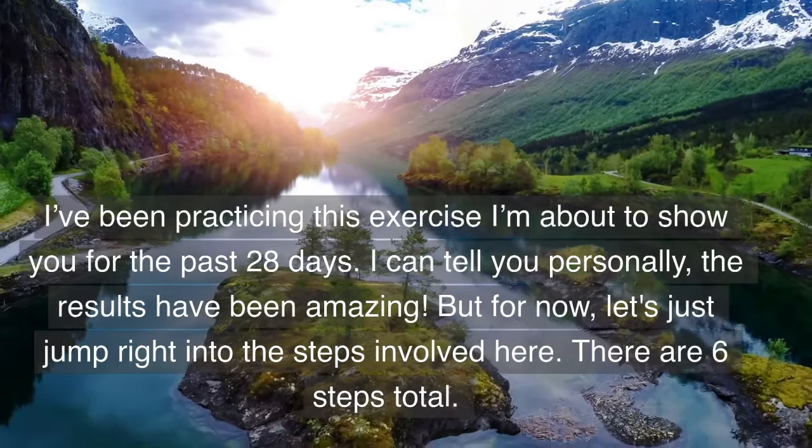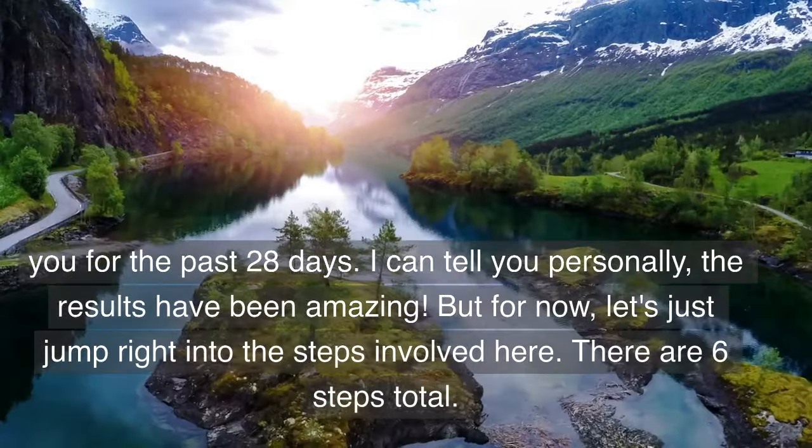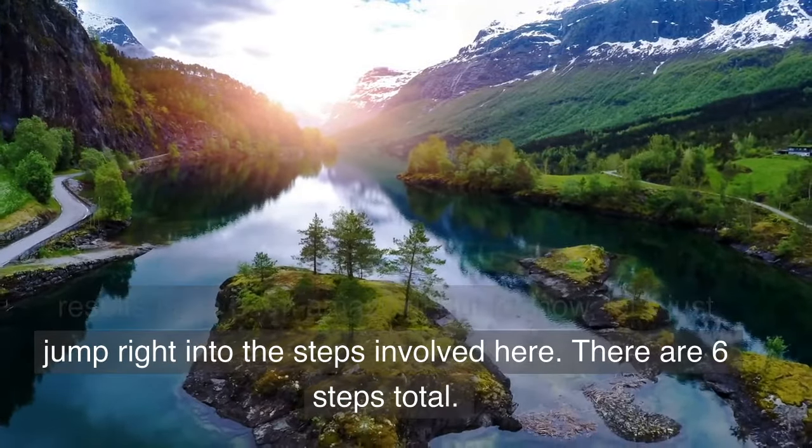I've been practicing this exercise I'm about to show you for the past 28 days. I can tell you personally the results have been amazing, but for now let's just jump right into the steps involved here.